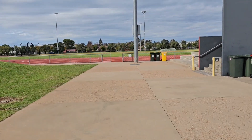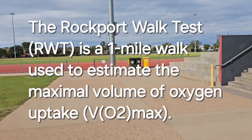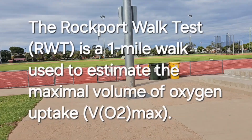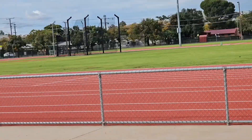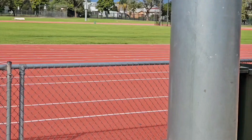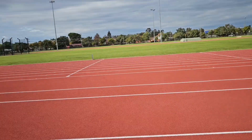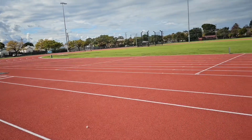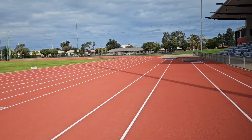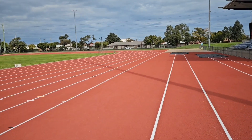Here we are at Barden Park where I'm going to do the Rockport walk test — the one-mile test on this track in Dubbo. The Barden Park athletics track is not new but this surface is new; it's only been down about a month. And this is where we're going to do the one-mile Rockport walk test.